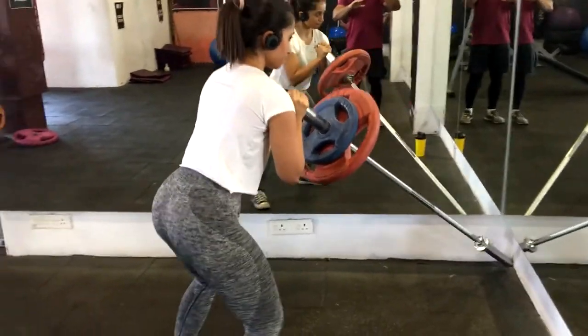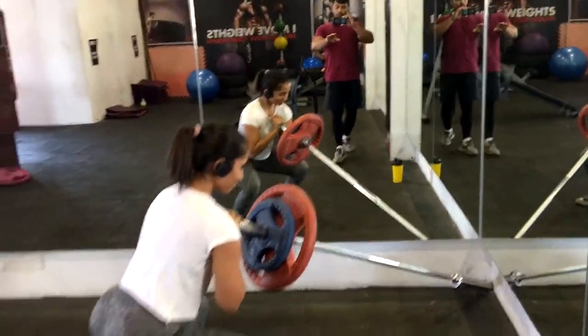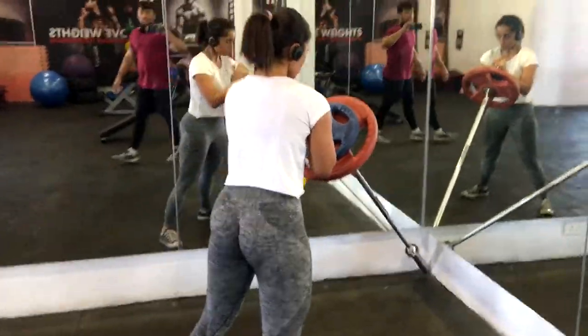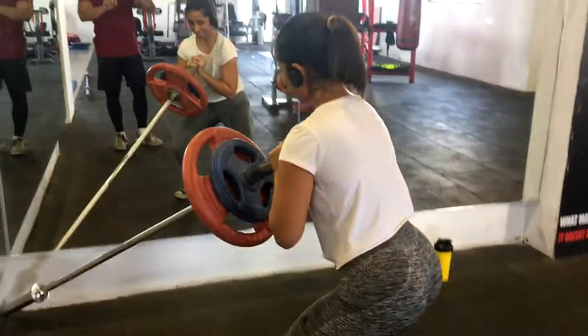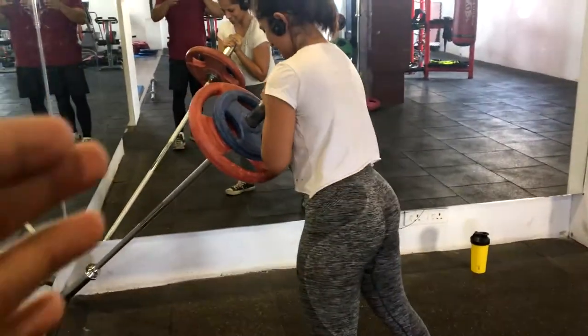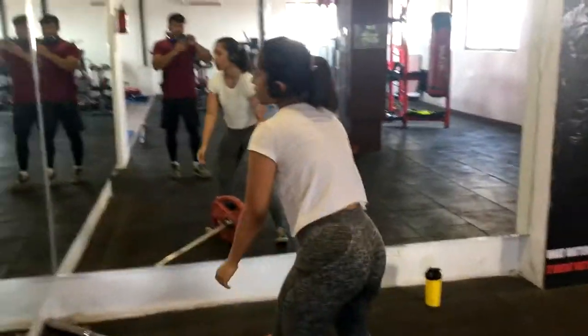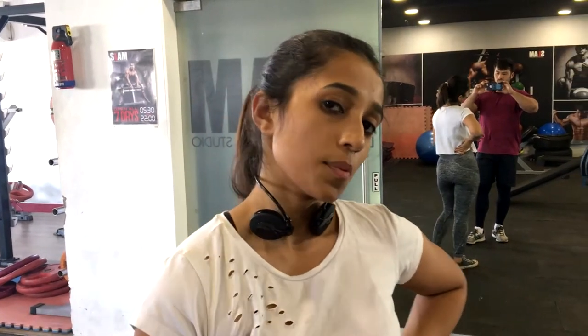What you're seeing here is something called a landmine squat. You hold a barbell in front of you and then squat. The good thing about this is if you're injured — if you have back pain or knee pain — this is a great way to start squatting. You can load the plates really heavy and it doesn't put a lot of emphasis on your posterior chain. I recently had a back injury, so I'm in rehab doing exercises that put the least pressure on my lower back, and I'm feeling great.